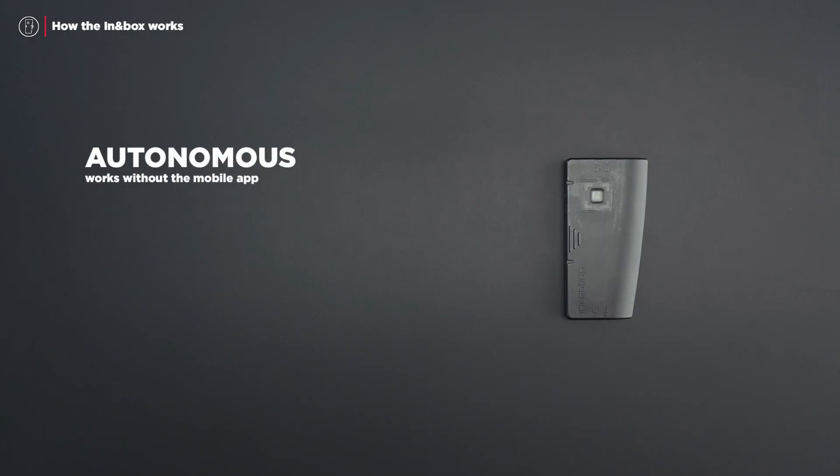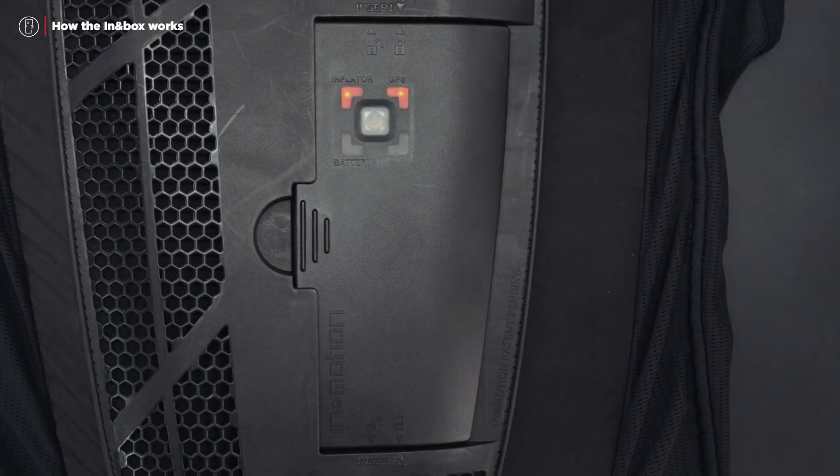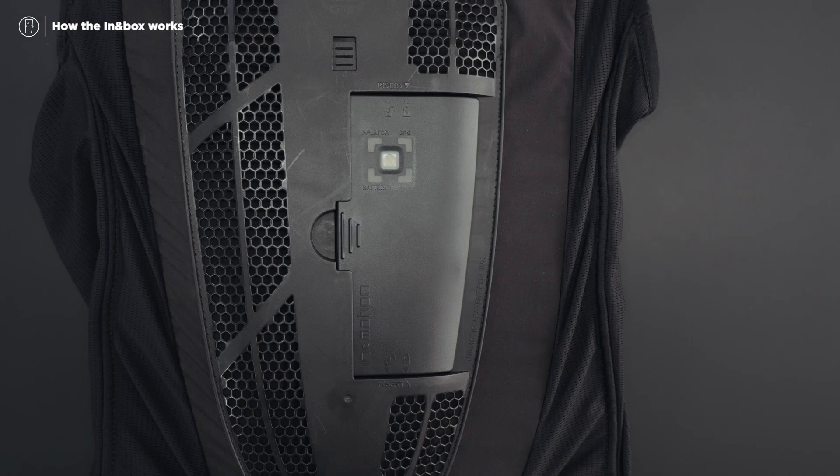Be aware that the In-In Box is autonomous and works without the app, or even if the phone is turned off. The In-In Box has a battery life of 30 hours of continuous use and it will take about three hours to fully recharge it. To recharge it, use the cable provided in the box. To turn the In-In Box on or off, quickly double-press the central button. It also has an automatic standby mode — if you leave it completely still for two minutes, it will go into standby and will automatically turn back on at the slightest movement.